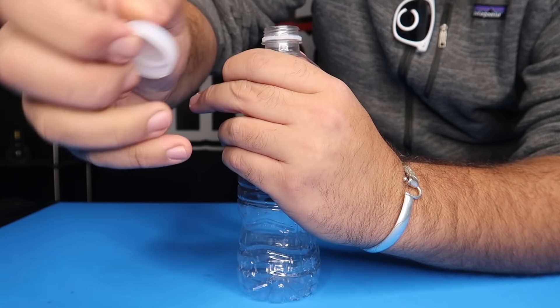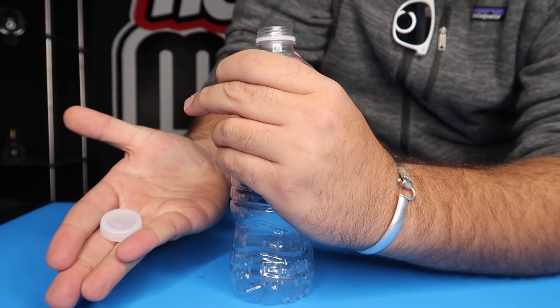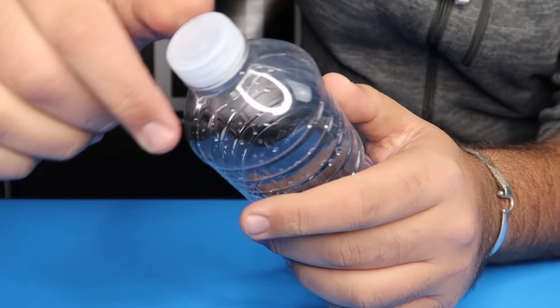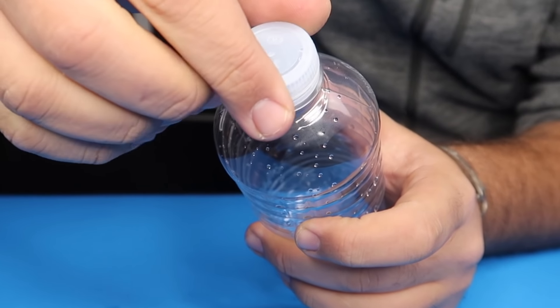Watch the cap of the bottle. One, two, three. And it appears back on just like that.